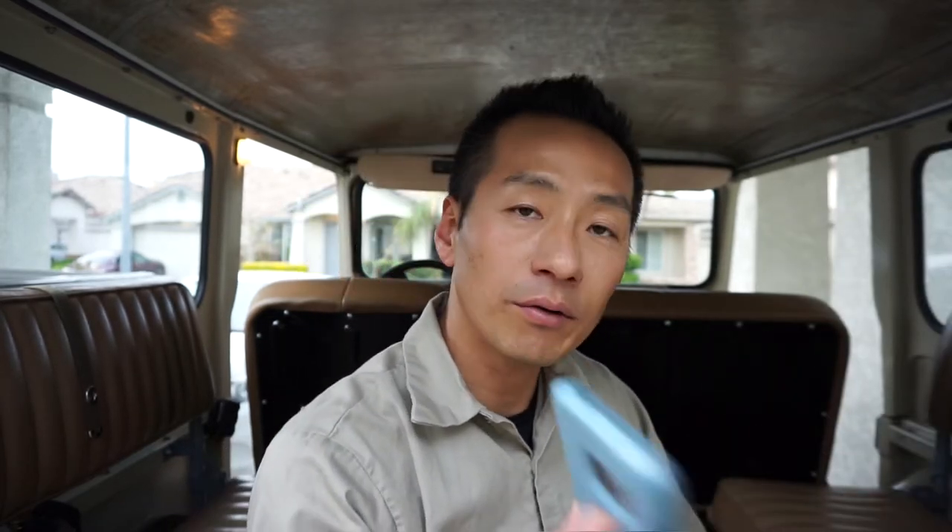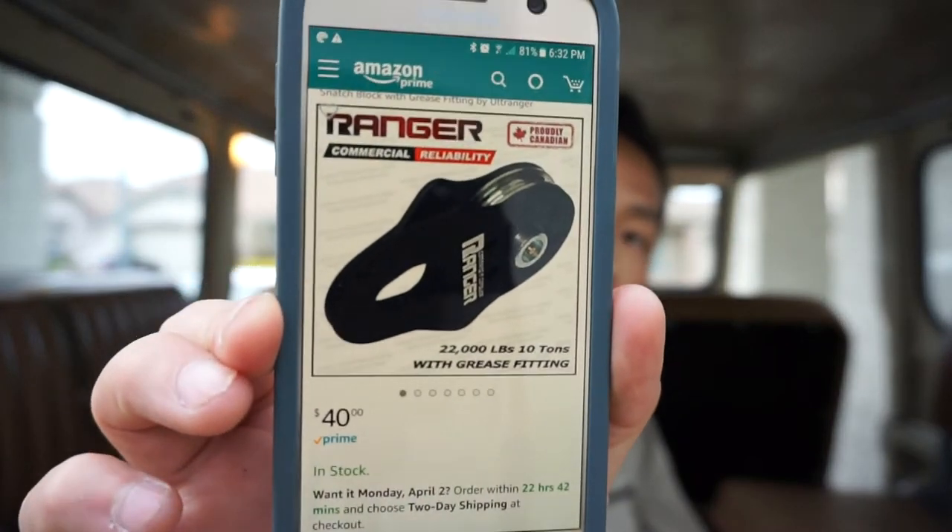It was well prepared, had a nice label — thinking this is maybe good quality. But through more reviews online, Ranger actually might be the better quality, but it came in really generic packaging, which is fine. You can't judge everything by the cover. So this is a 10-ton snatch block which I bought on Amazon for 40 bucks.